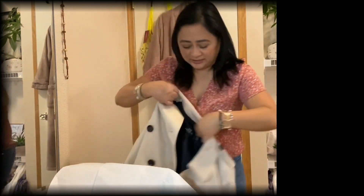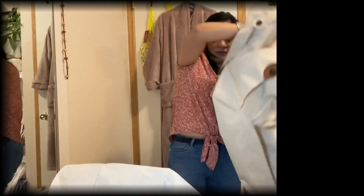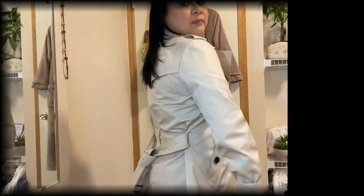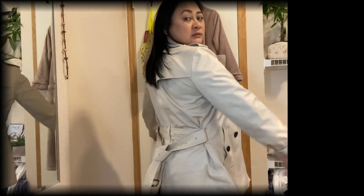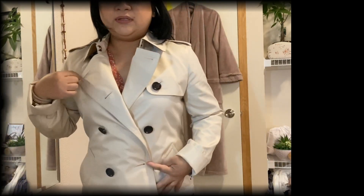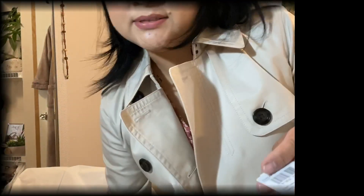Let me show you how it looks on — I'm wearing it today too because it's really great. It's still a little stiff since it's new, but here's how it looks from the front, and the back looks like this. I tied the belt in the back. If you want to close it in the front, you hold it like this.